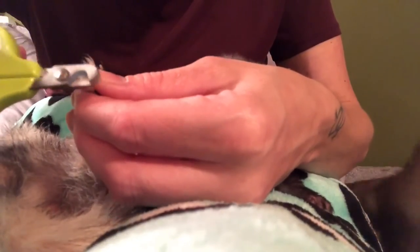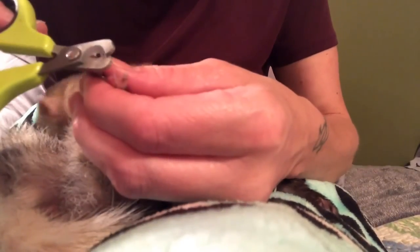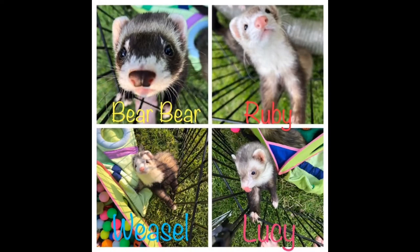When cutting your ferret's back feet, be a little extra careful. I notice with my ferrets they tend to pull away more with their back feet than they do with their front feet. Thank you for joining me this week. If you have any questions or comments, please feel free to leave them in the comment section below. And if you like this video, please remember to click that subscribe button.